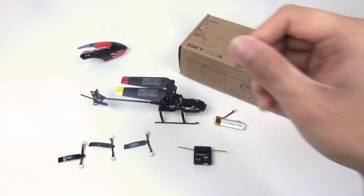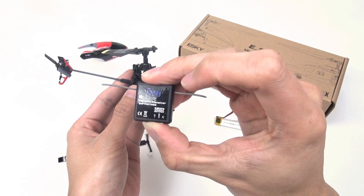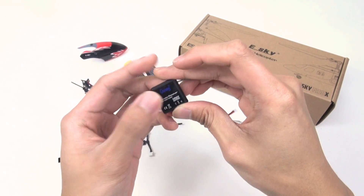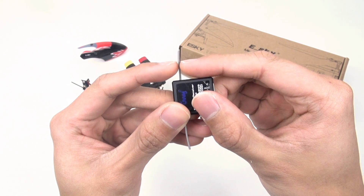From now on, I will demonstrate how to connect the GWI remote receiver with S-Bus signal format. First of all, cut the antenna to about 25 to 31 mm long.